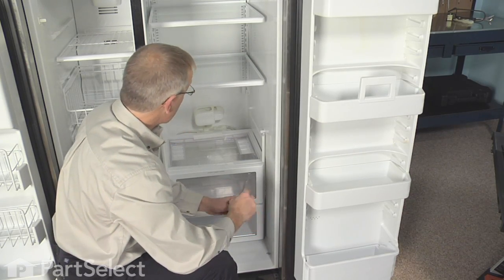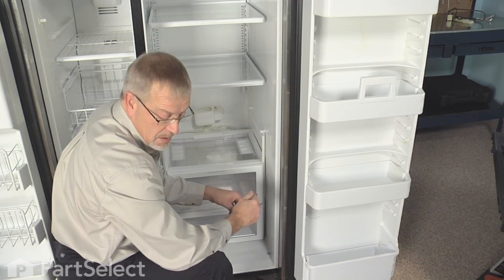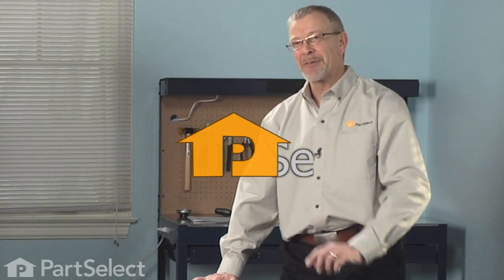Putting in first the crisper housing top, glass, and then the crisper. That was pretty easy to put a crisper drawer shelf support in, wasn't it? Good luck with your repair.